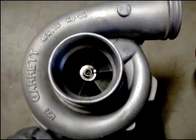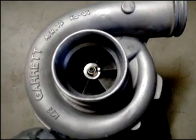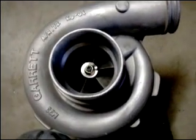You're bidding on a Garrett TA51 turbocharger. Spec-wise, this is right in between a Garrett GT40 and a GT42 turbocharger.